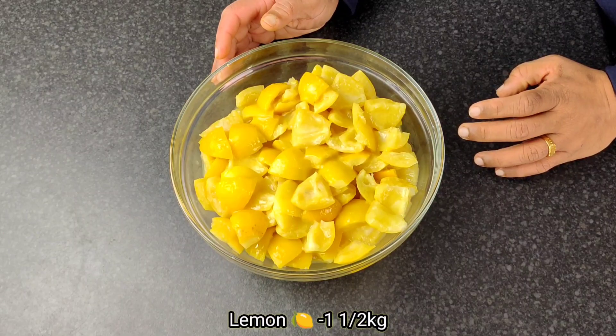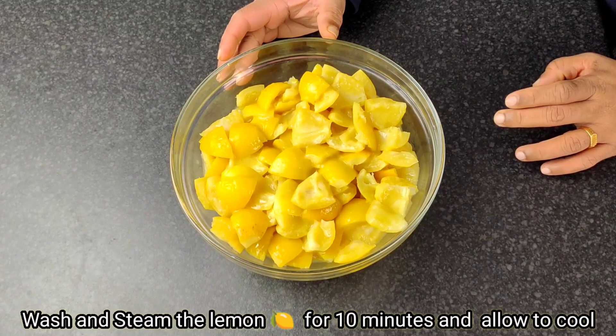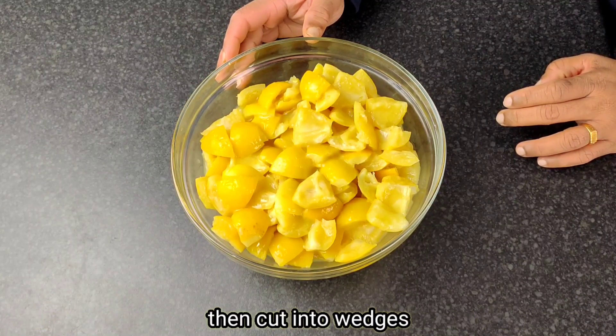This is a very nice dish. We will steam it for 10 minutes.